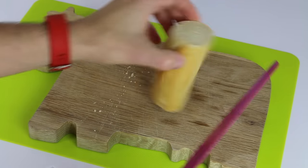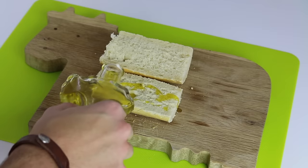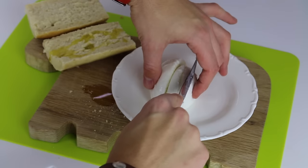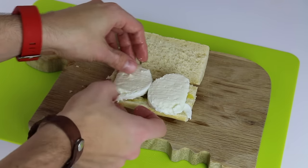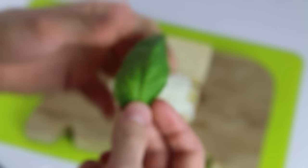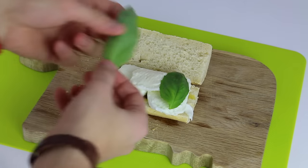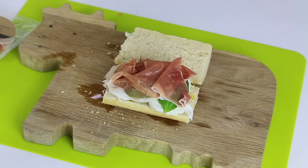So the first step is cutting the bread — you can cut a nice slice depending on how hungry you are. Then we want to put some olive oil on top of one of the two pieces of bread. Then we want to cut some nice slices of buffalo mozzarella and place it on top of the bread. Pretty much like this. Mozzarella is so good. After that we can cover the mozzarella layer with a layer of basil, and finally we can top it all up with some nice prosciutto.